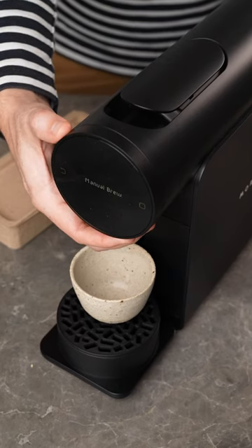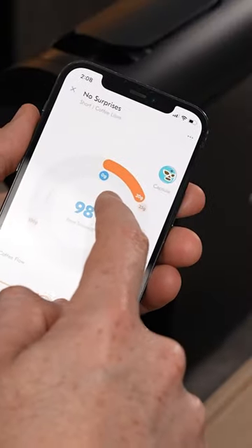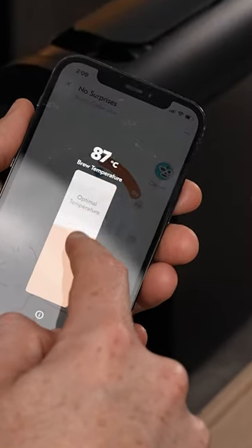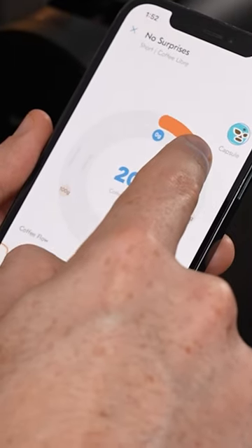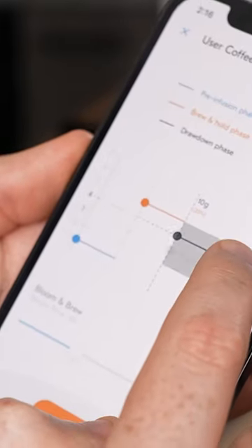You can spin and choose from 10 preset brew styles, but this is where the machine goes next level. When you get the app, this pod machine actually allows you to select the temperature, desired yield, and if you want to add boiling water. You can then adjust the pre-infusion, extraction, and ramp down.